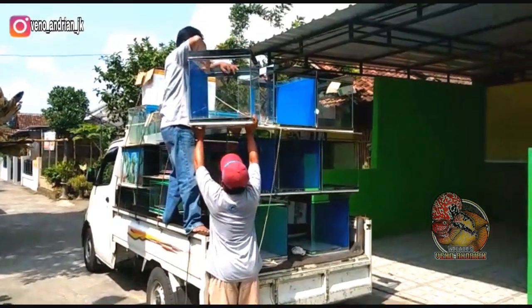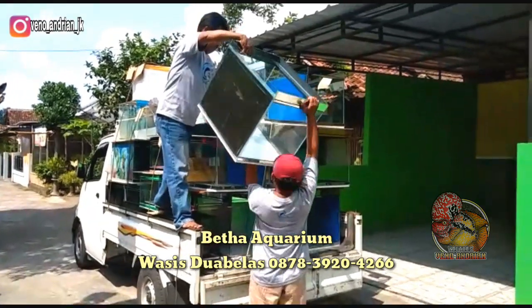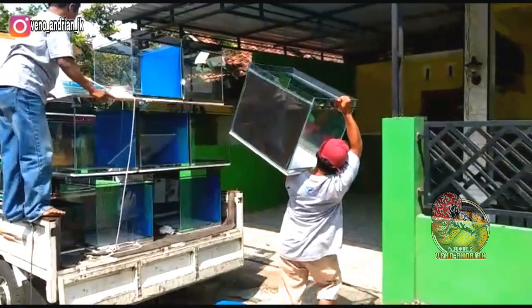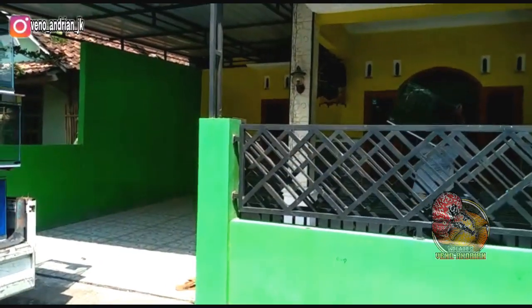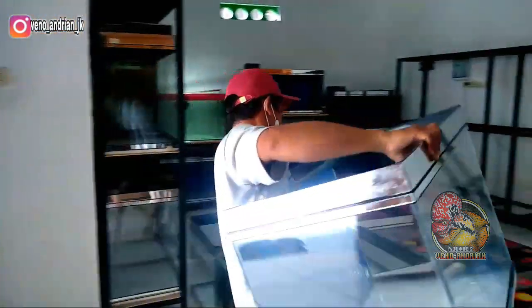Akwarium-akwarium ini saya pesen di Beta Aquarium ya guys, atau kalian bisa hubungin Om Wasis12 sebagai ownernya. Akwarium ini berukuran panjang 60 dengan lebar 45 dengan tinggi 50 cm, dihargai Rp220.000 nih teman-teman. Ini sebelum harga kaca naik ya, jadi harganya masih terjangkau.